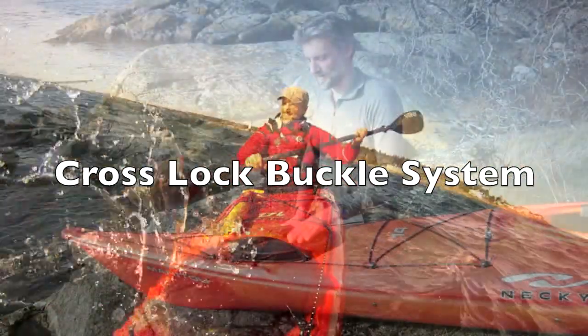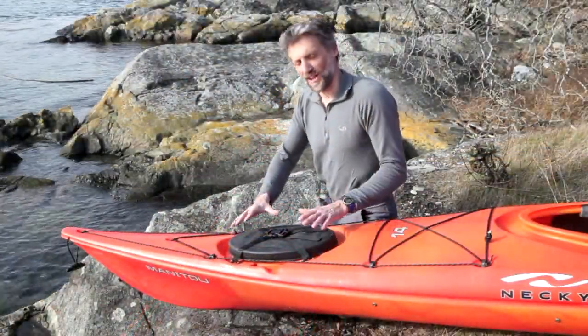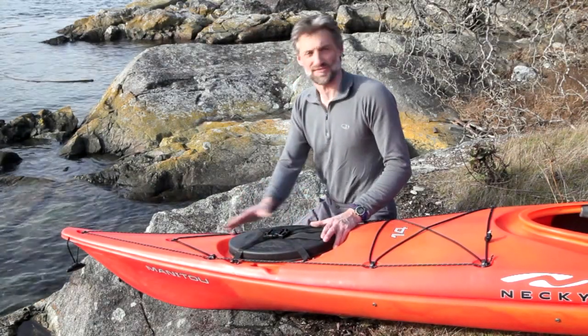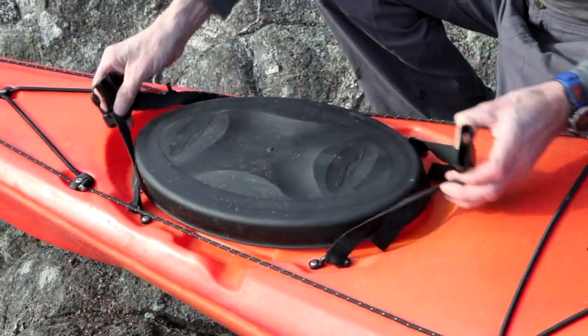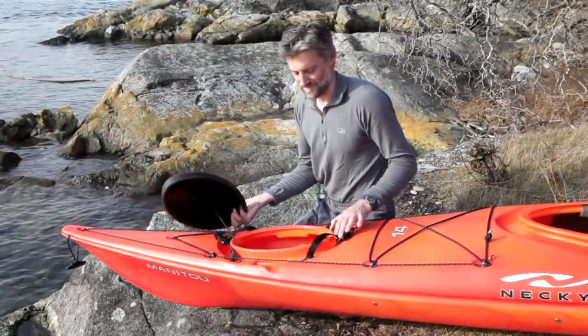This is Nicky's Cross-Lock Buckle Hatch System. A lot of hatches have two buckles or even three buckles. This thing is really simple because it has one great big one right in the middle. So it's super easy to get into. Squeeze the buckle, pops open, pop the hatch off, and you're in.